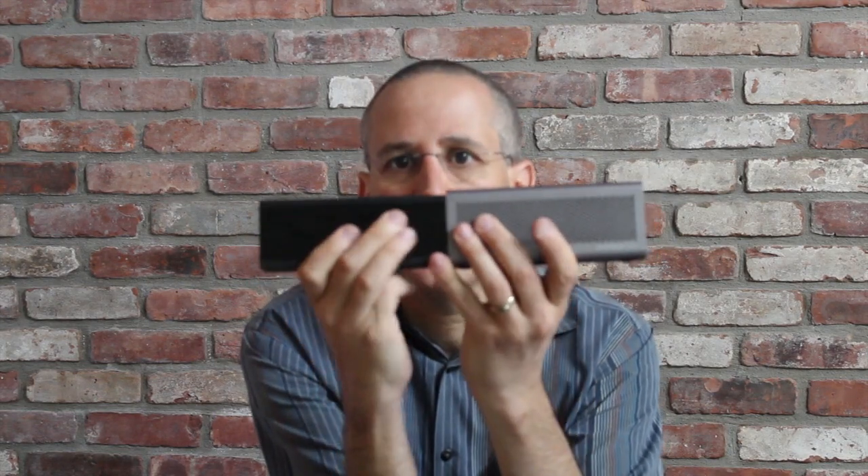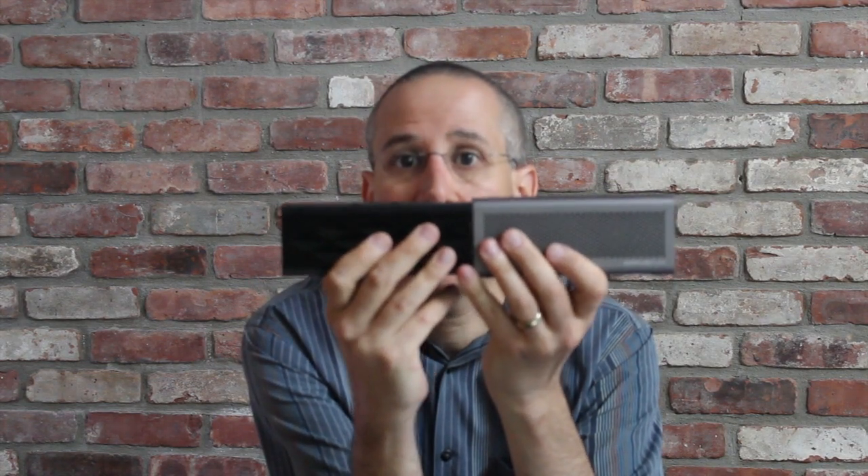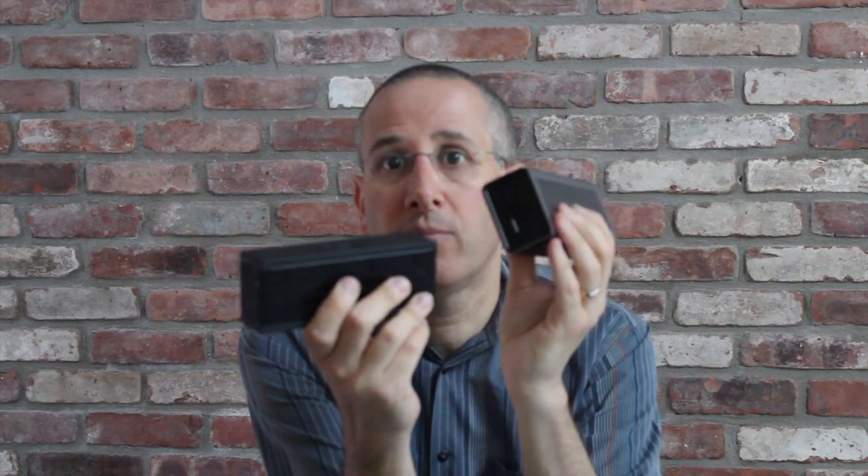They're both small, both function as speakerphones, both get pretty loud, and both are really quite impressive. But this one — the Braven 600 — is a speaker and a speakerphone and an external battery. Yes, you can actually use it to charge your smartphone if you're out of juice, which is a great feature in and of itself.